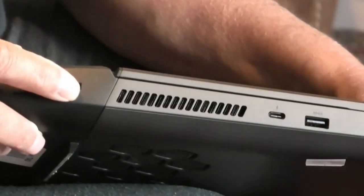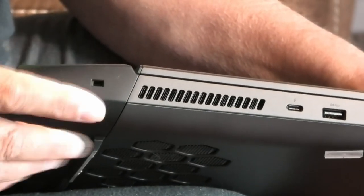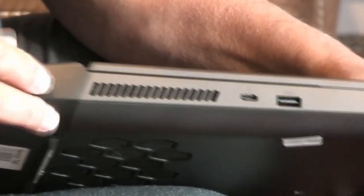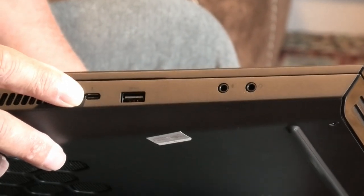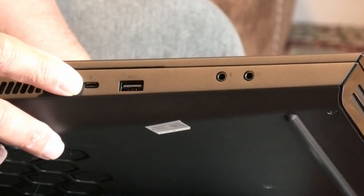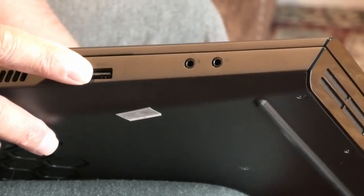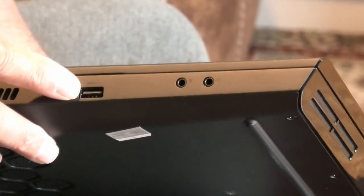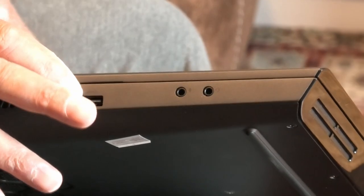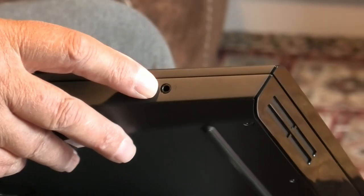Turning it around, you've got a security slot here which you connect a security cable to in case anybody moves it when they shouldn't. Here we have the Thunderbolt 3 Type-C port — that's to connect external displays. Here you've got another USB 3.1 Gen port with PowerShare, which means it'll charge your devices even while the computer's switched off — a nice touch. And this here is your headphone jack, and there is your microphone jack.